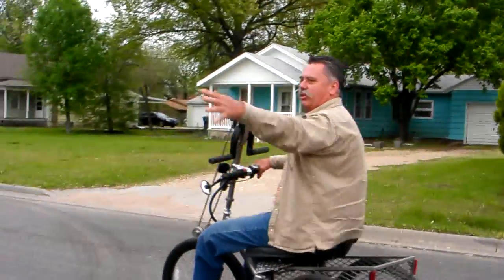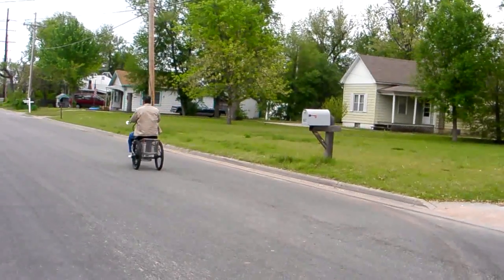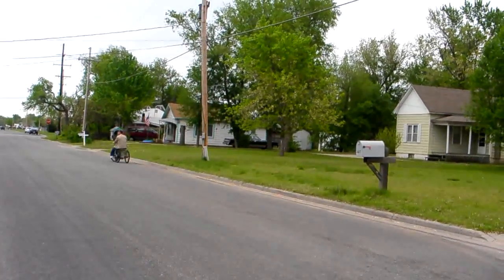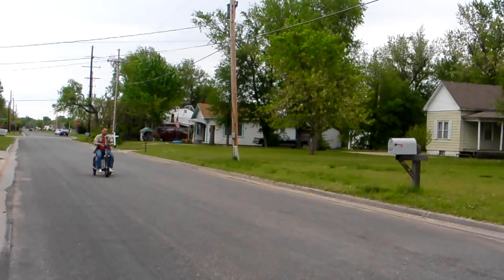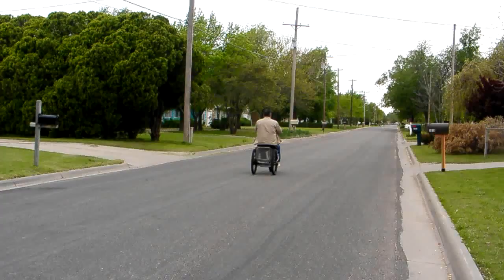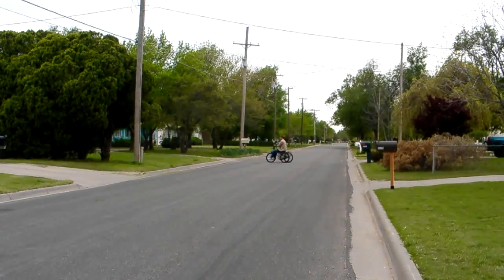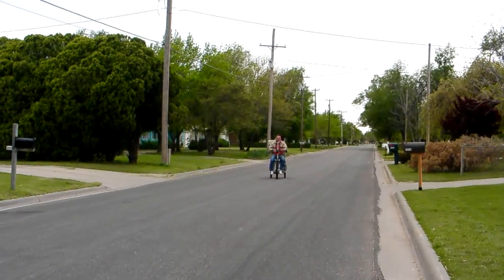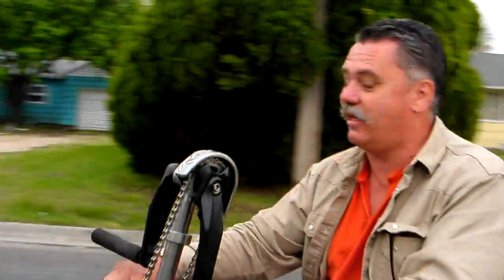You can see the balance is pretty good even on that uneven terrain, but I still have to be kind of careful. This is about 20 miles an hour right here. As you can see, the pickup is pretty quick and it gets you going fast.